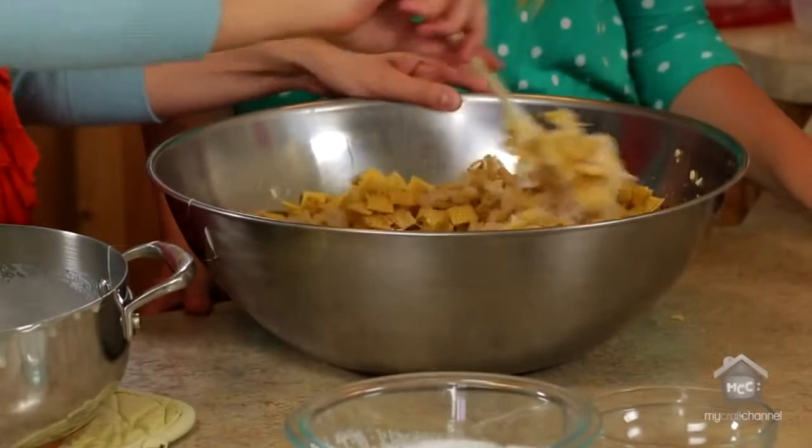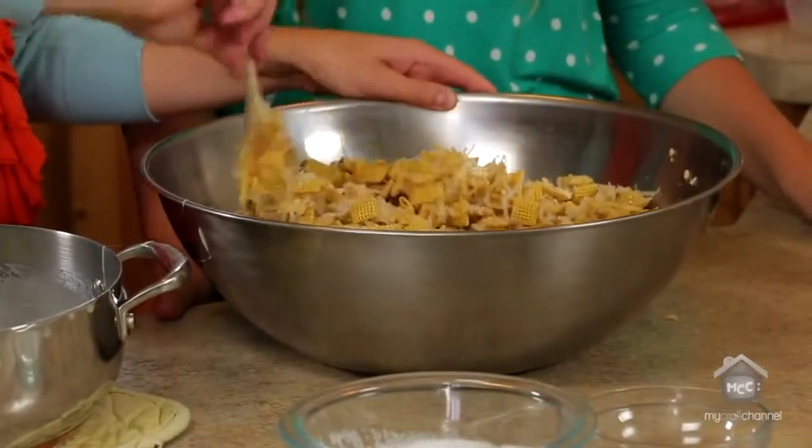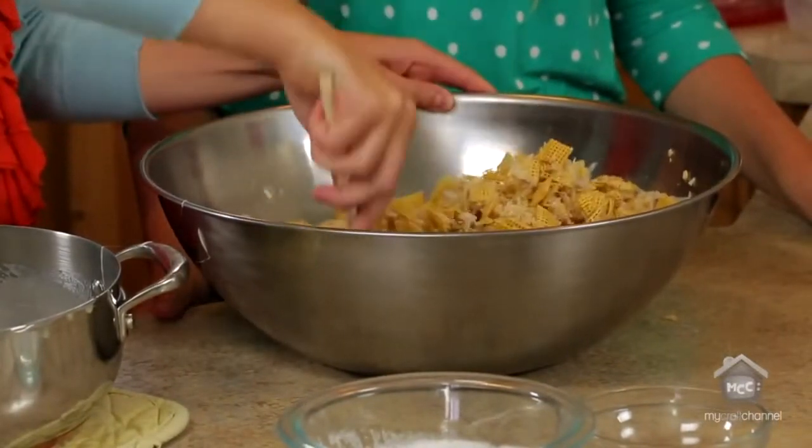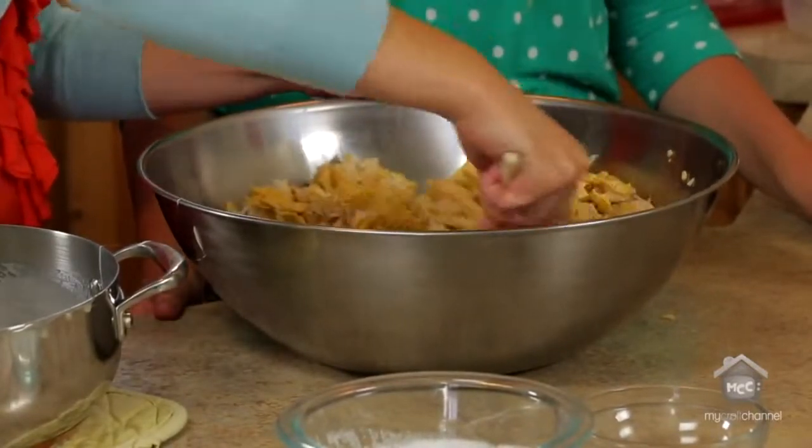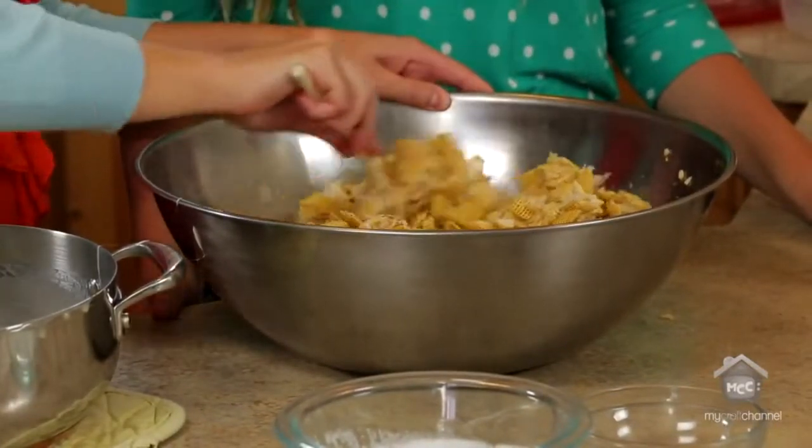Our mom used to make this every Christmas for our neighbors. We would literally have pounds of this in our kitchen to bring to everybody else. It was always a novelty when we actually got some of it ourselves. It's a holiday favorite.